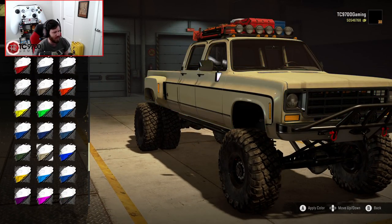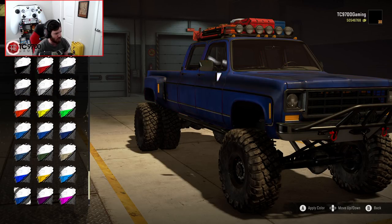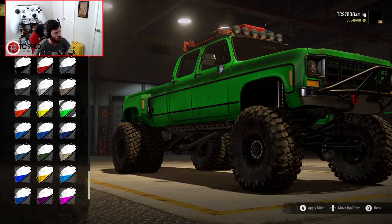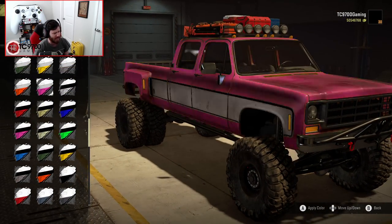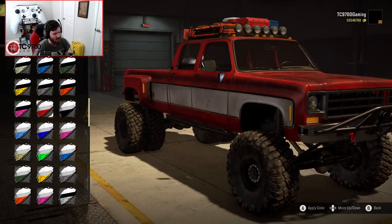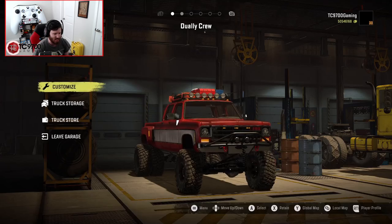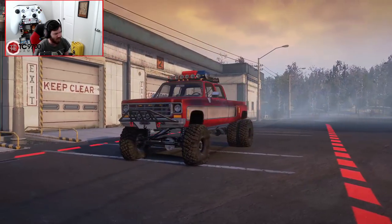You can also go for a single tone if that's more your style, or a single tone with the weathered paint look. At the end of the day there is quite literally an endless amount of options. I love that dark red — it's not the red I normally run, but it looks absolutely freaking amazing.